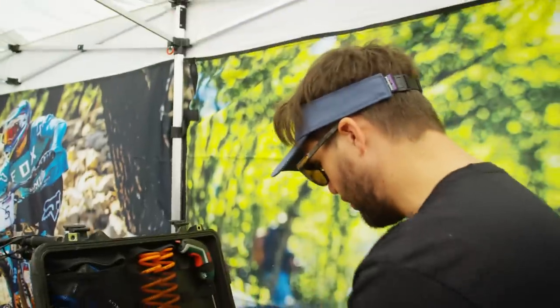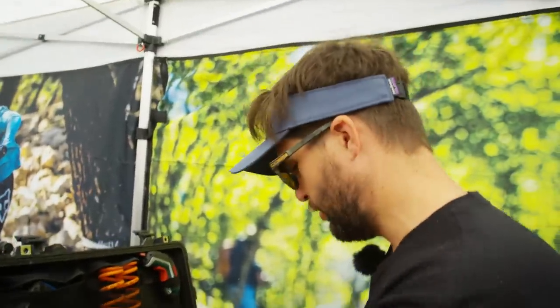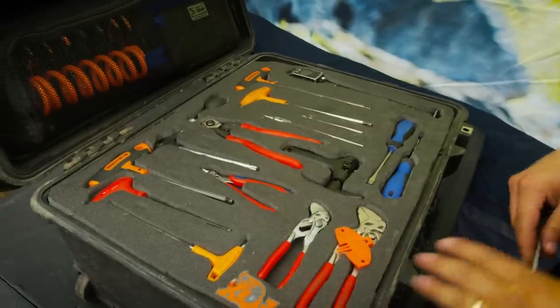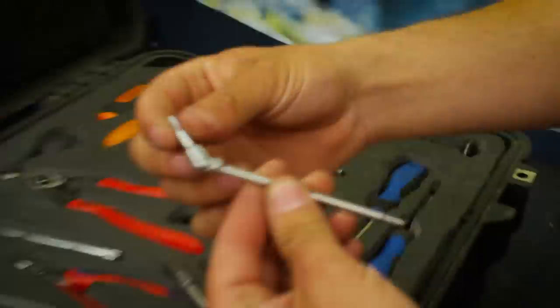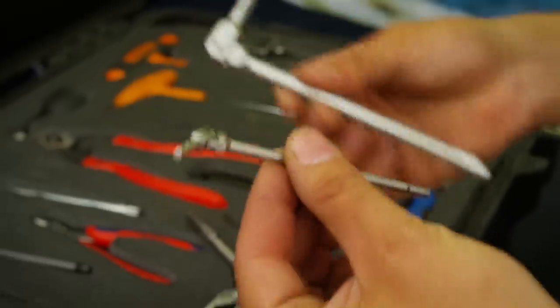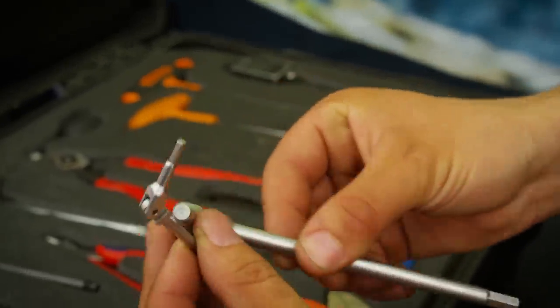Everything has got an order to go back in, otherwise it just doesn't close. I'm not great at keeping things tidy — that's why I need a special tool organization like this, otherwise all my tools will be just everywhere. And Loris is always going to change something different. So I need to have everything ready to go because I never know what the next thing to do will be. First row — I love these little Motion Pro Allen keys. That's to set up shocks: three mil and six mil. And Greg uses them too — he loves my tools.